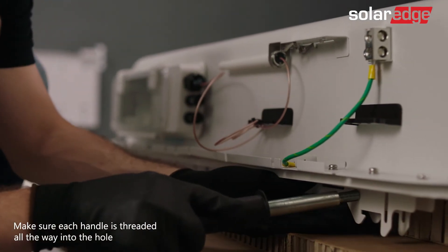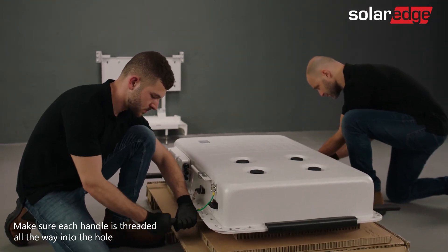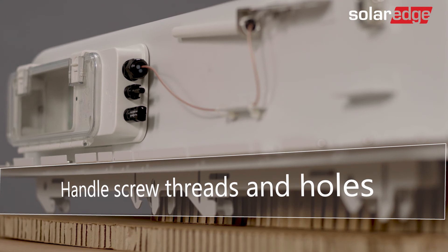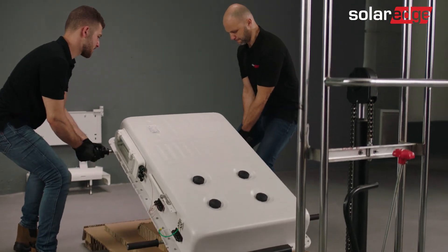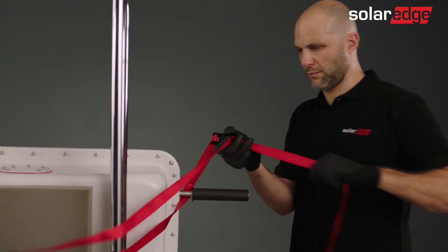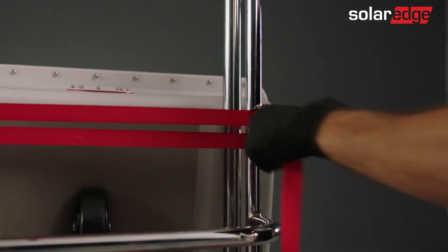Attach four lifting handles to the top and bottom handle screw threads. Note that the handles can be reused for future battery installations. For added convenience, we've provided additional handle screw threads and holes to insert lifting straps. Hold the battery from the handles and place it onto the dolly. Cushion the battery and secure it to the dolly using ratchets or other securing straps. In addition, you can put a piece of cardboard under the battery and slide the battery into place on the dolly.